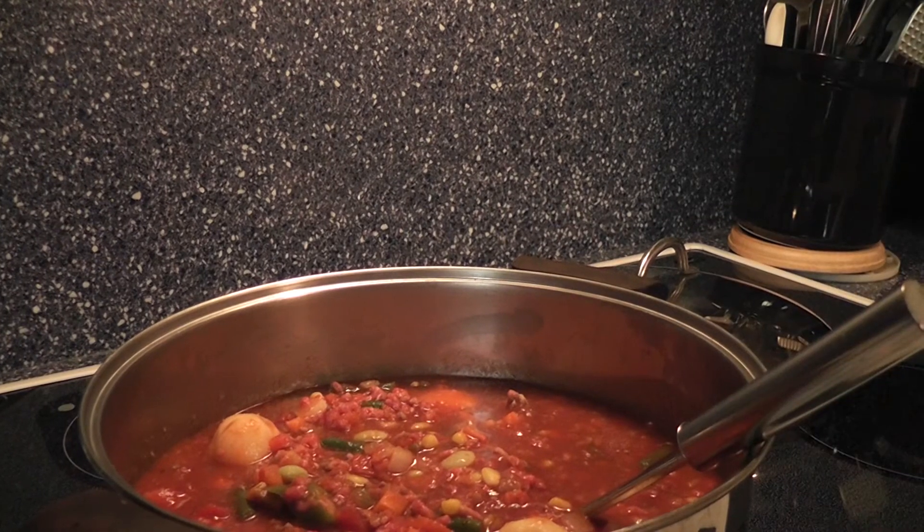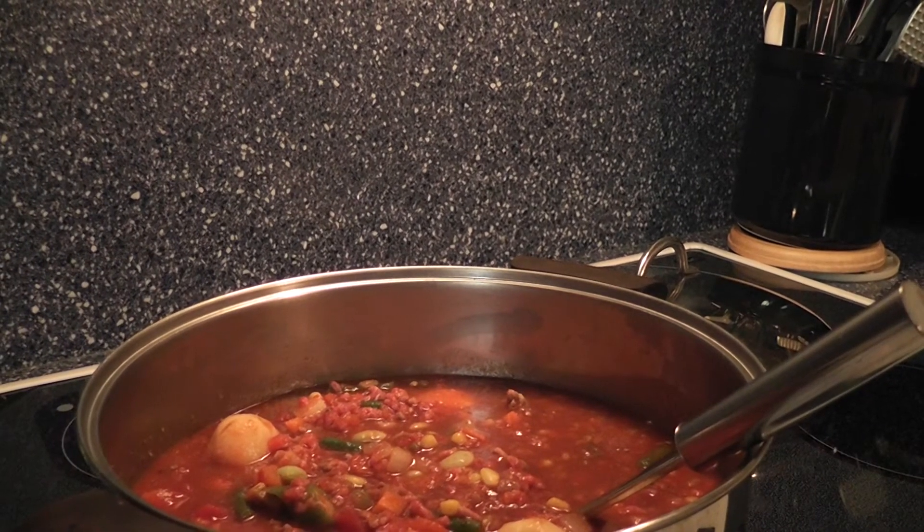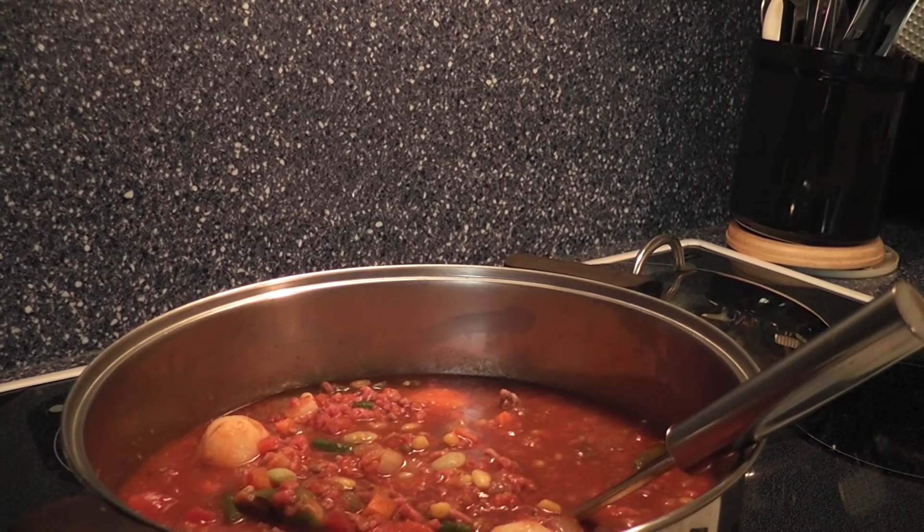Anything left over, I'm going to use the bag holder to pour all my leftovers in and freeze it until I'm ready to use it again. You guys have a fabulous day — bye bye!